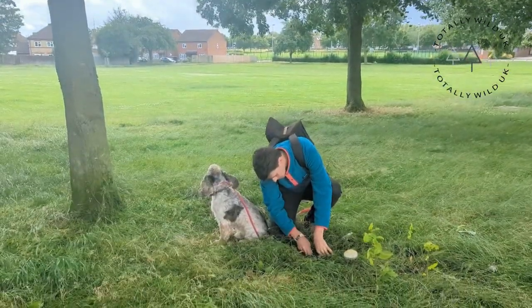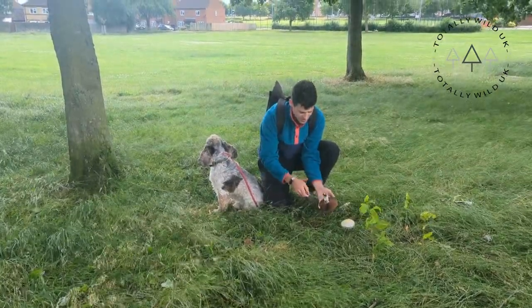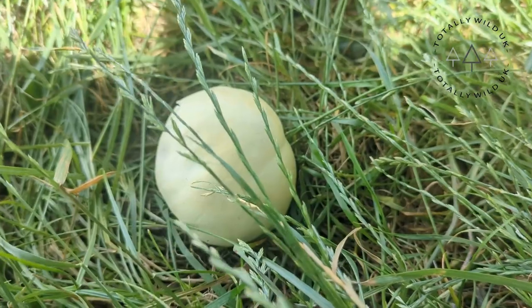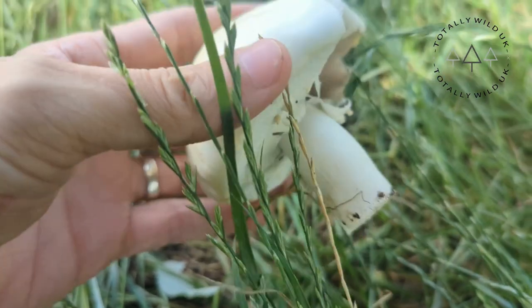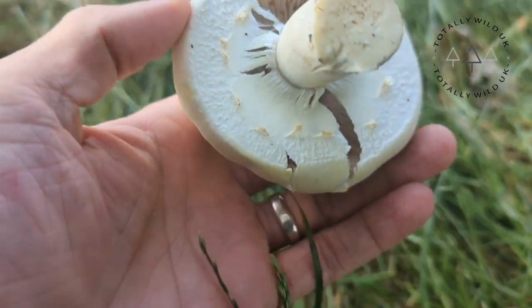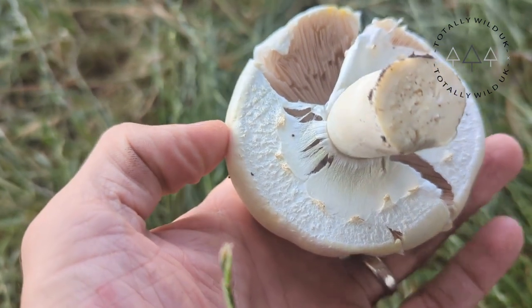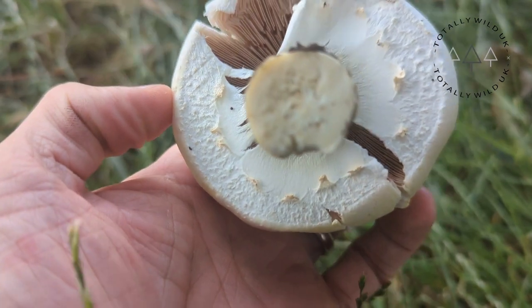Next, let's have a look at the gills. These gills start with a slight pinkish hue, maturing into a brown color, which is classic of the Agaricus mushrooms — which this is one of. It's important that they're not pure white, so we don't want to confuse them with potentially deadly Amanitas. When they're very young, the gills are covered from underneath, giving a cogwheel look.